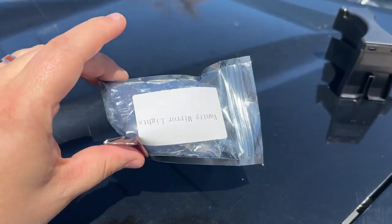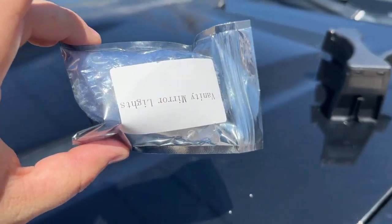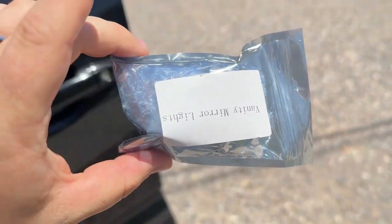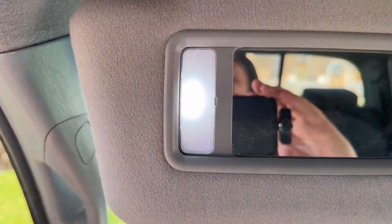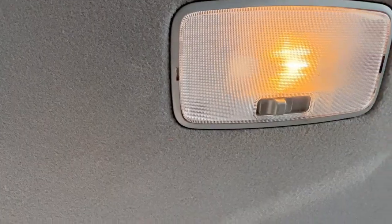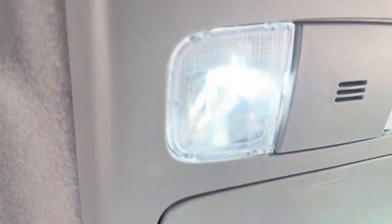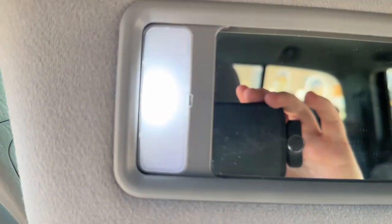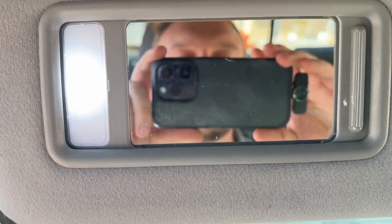The next mod is interior LED lights. Right here's the vanity light — these LEDs are super bright, super cheap, and super easy to install. They also cover the dome light, the map lights, as well as the vanity lights for both sides. I'll show you some clips of what the old ones look like compared to the new ones.